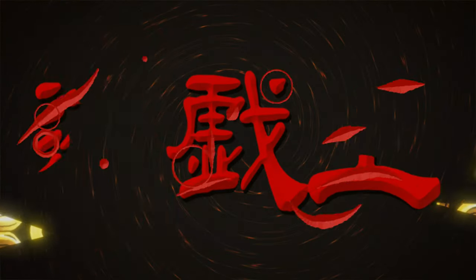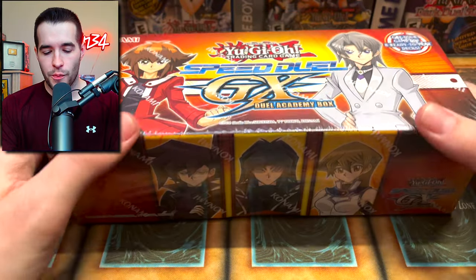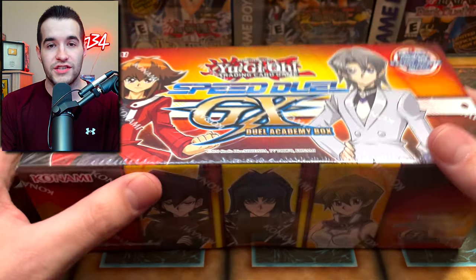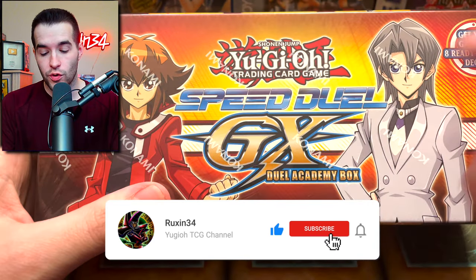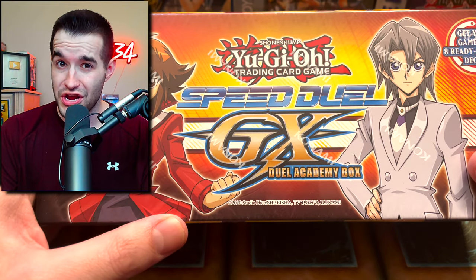Today we're opening an entire case of Speed Duel GX. We're back with another epic video. Today we're opening 12, well technically 11, because one will be given away to you guys. All you have to do is like this video, be subscribed, and let me know what you think about Speed Duel in general and the Speed Duel Academy box, the newest Speed Duel product which they do once per year.